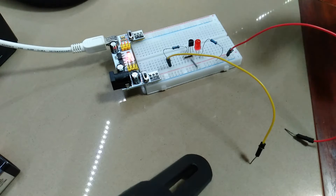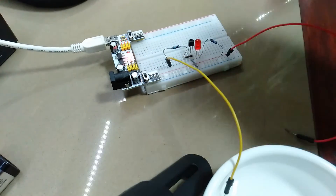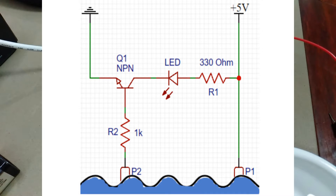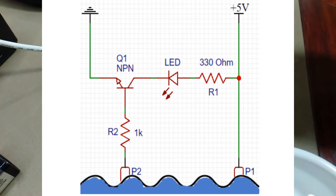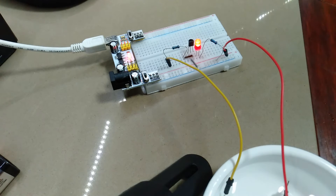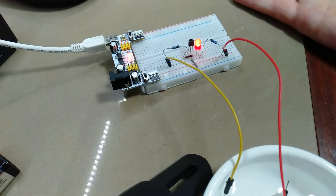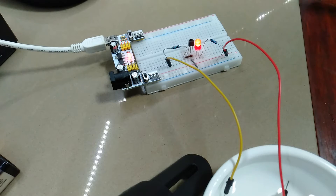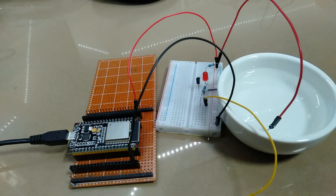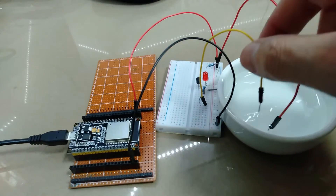The water detection circuit is a simple example — just a single transistor. You put your wires in the water and you've got detection. It's a very simple circuit: a tiny current through the base turns on the transistor, which lights an LED, or in this case gets detected by the ESP32. I've got it driven by 3.3 volts, so this circuit should work directly from an ESP32 pin. A quick test driving it from the 3.3V pin looks all good.